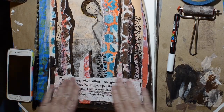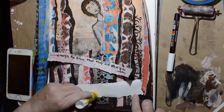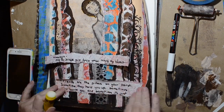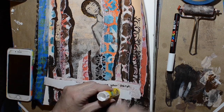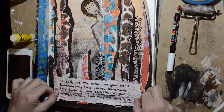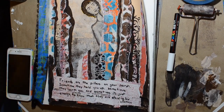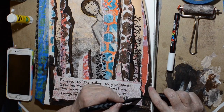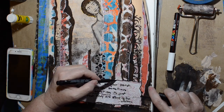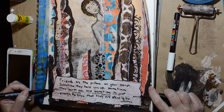I did finally find a quote when I was googling 'pillars of stone.' It's: 'Friends are the pillars on your porch. Sometimes they hold you up, sometimes they lean on you, and sometimes it's just enough to know that they are standing by.' That's by Unknown. I thought it was perfect and it fits with my crazy pillars — they can be my friends.